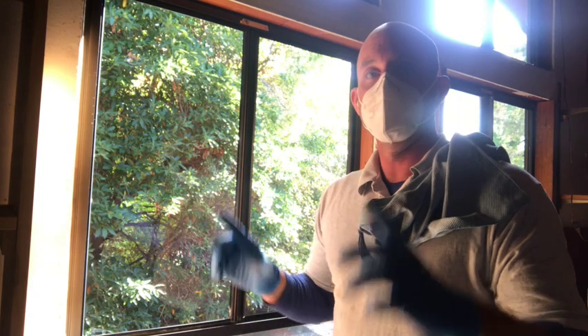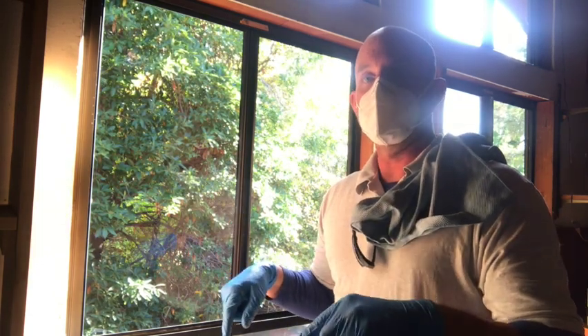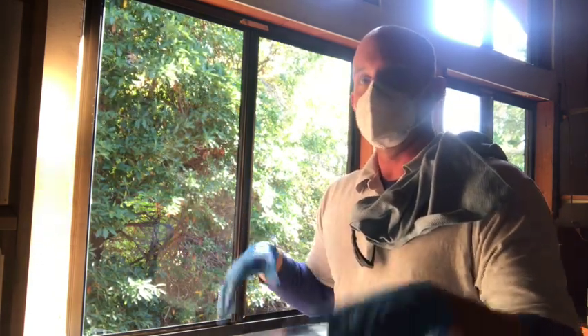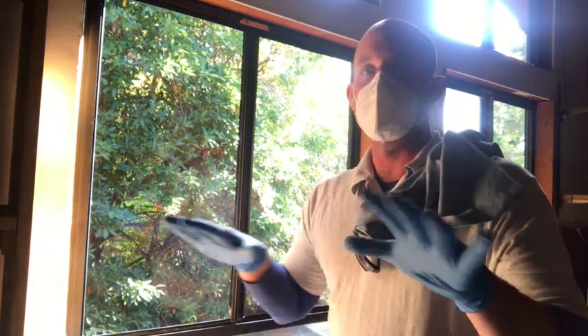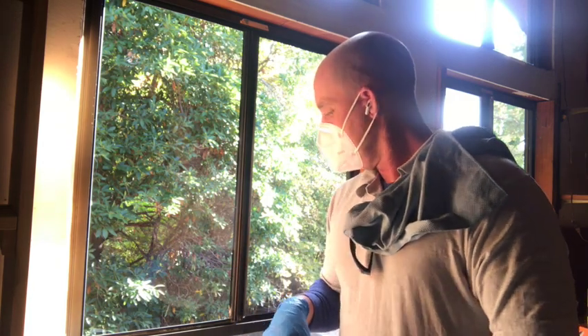Now we're going to clean the other one. We're going to actually lay a towel down and clean the pulled pane on the ground with the towel down. Again, this is in a garage so we've got a concrete floor — the towel is just to keep it from slipping. Then we'll go from there.